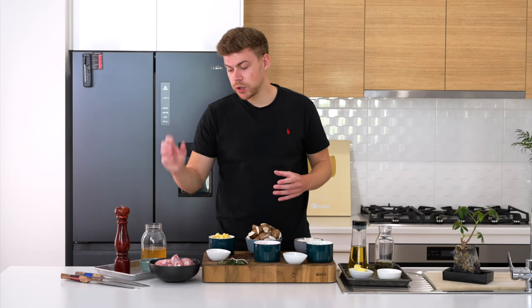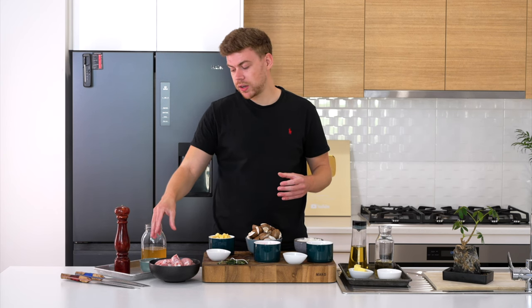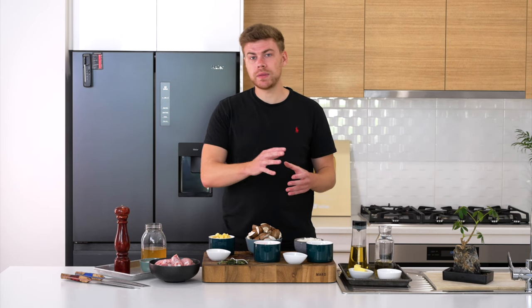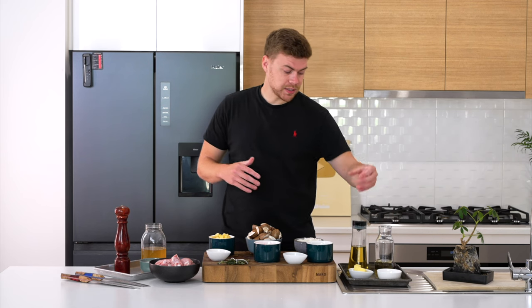Now the rest of the ingredients: I'm using bone-in chicken — if it's got skin on, that's even better. We're going to need some chicken stock, some thickened cream also known as heavy cream, a bit of oil, white wine — if you can't consume alcohol, you can use more stock, I'll have details about that in the description — a little bit of flour, butter, and of course salt and pepper.